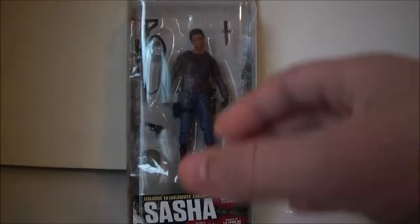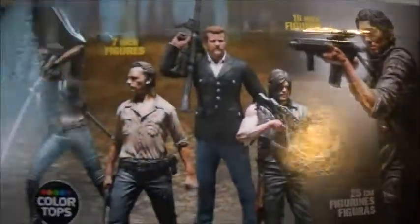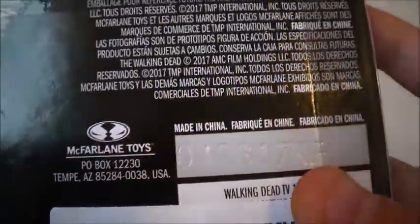Let's go ahead and take a look at the packaging. Up at the top we have AMC's The Walking Dead, McFarlane's Toys logo, Series 10, Sasha's name, Walgreens exclusive, based on the AMC TV series. On the back are more exclusive figures you can get — Constable Rick or Aaron. I do have Aaron and kind of want to get Rick, but then I'd have to get Michonne too. There's also a 10-inch Glenn, some 7-inch figures, another McFarlane Toys logo and address.